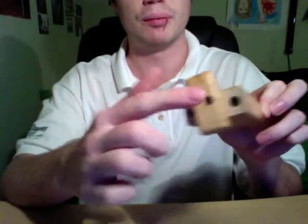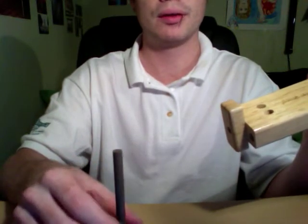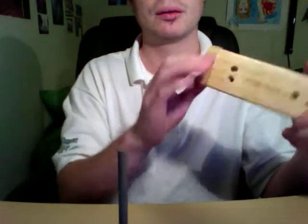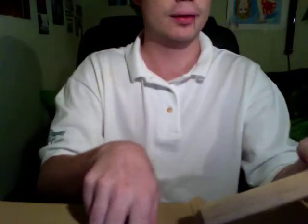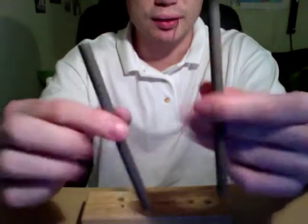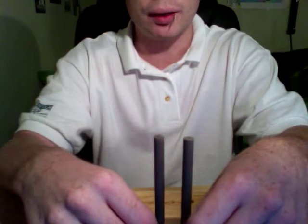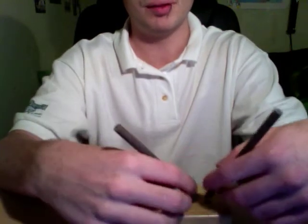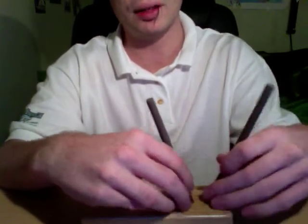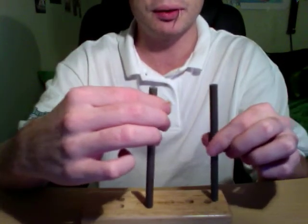You just plop it open — you've got two holes there, and conveniently the sharpening rods are stored inside. You have your two rods. Other sharpening systems will come with more than just two rods, including finer ones. These ones are probably medium — about medium rods. They're not for fine polishing or whatnot.